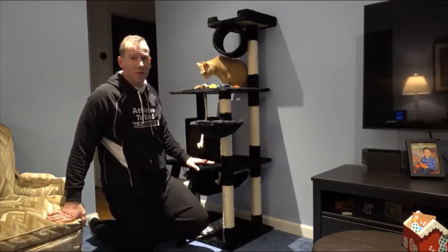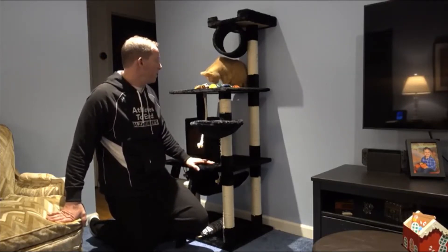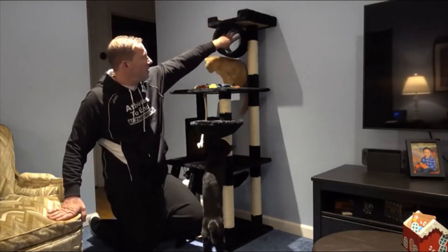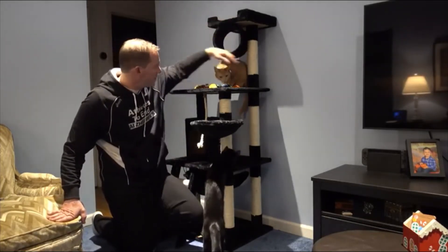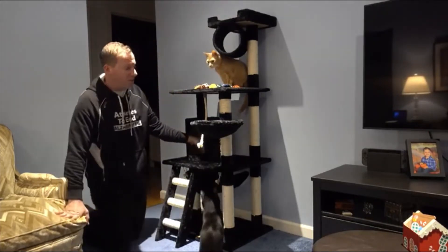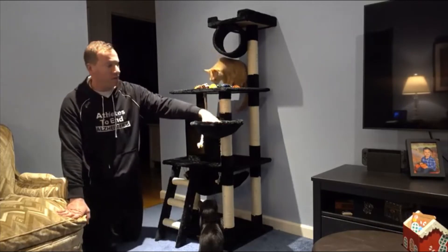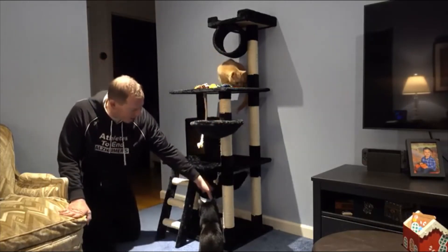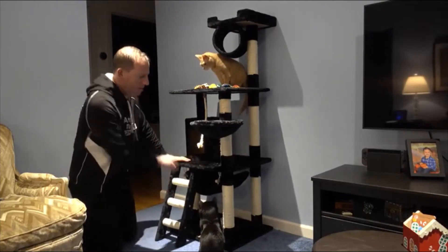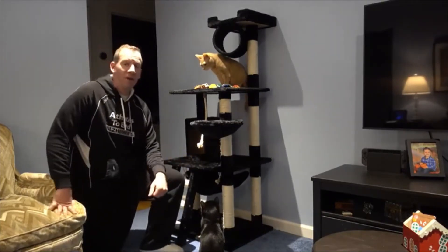We went with the black because it goes better with the furniture. There's a high perch up top, a little cat area, scratching posts everywhere, a platform, a little house — you can see Peaches in there — a little bed, a hammock down here, stairs, and a lower area. Blackberry, you can go up to Blackberry. Let's get a close-up.